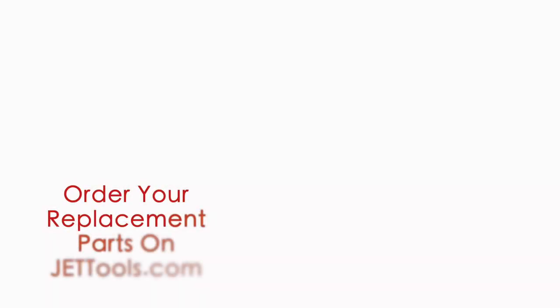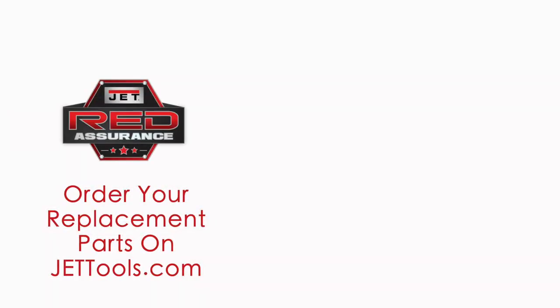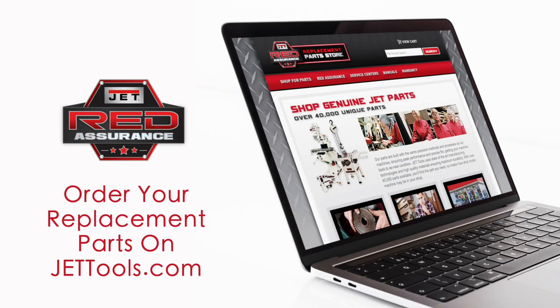JET offers a simple way to order all of the replacement parts you might need for your JET 17-inch drill press. You can find replacement parts on our website at jettools.com by clicking on the parts store. If you need any service or repair, one of our 750 authorized service centers located in all 50 states can assist you. Contact our support team today to find a service center near you.